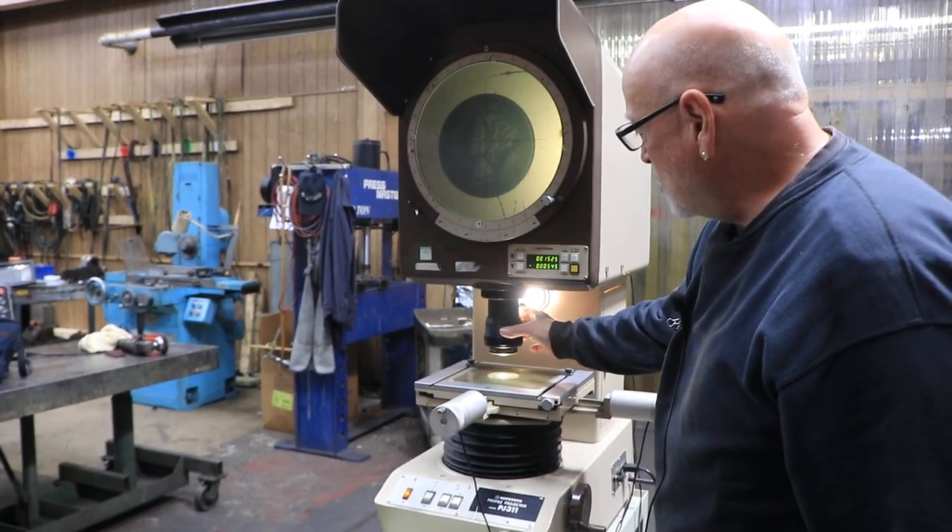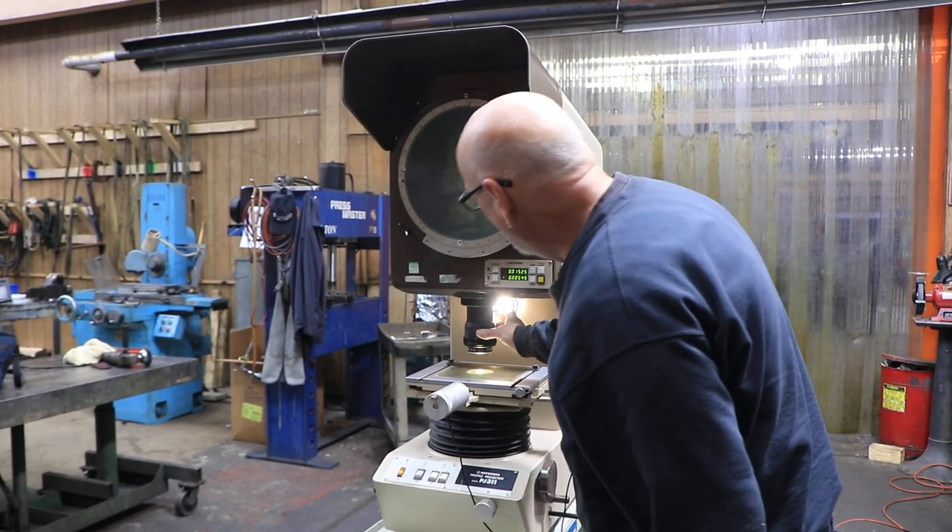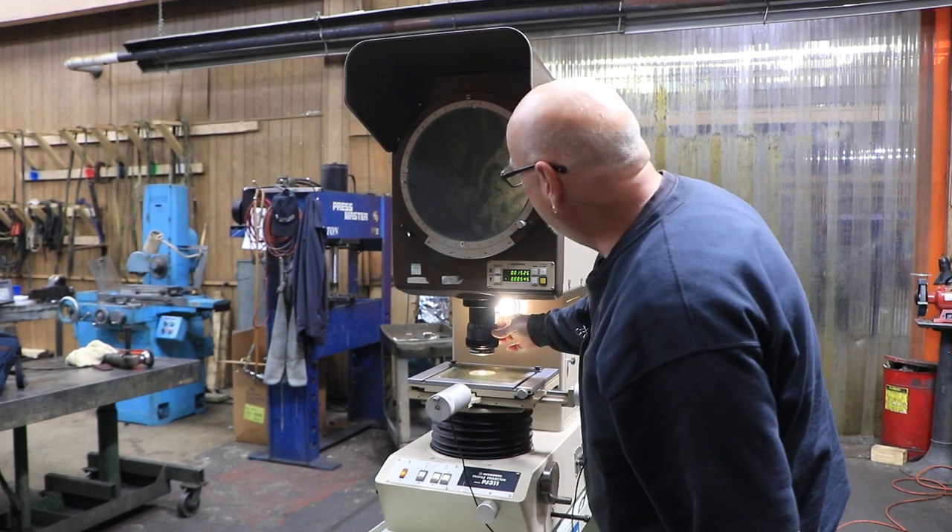The focus is done by going up and down with the stage. This also has a zoom lens on it, so it can go from 10x anywhere in between to 20x, 30, 40, all the way up to 50.